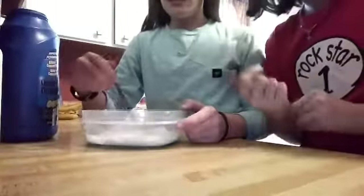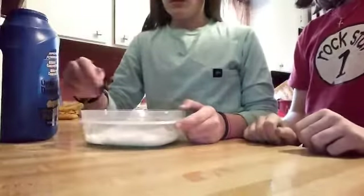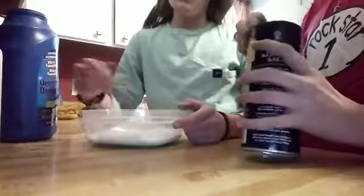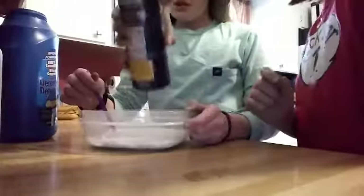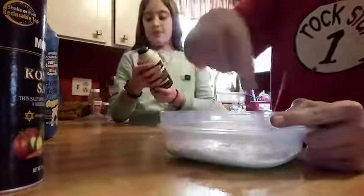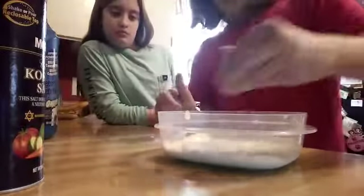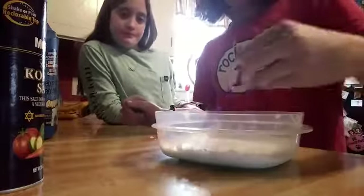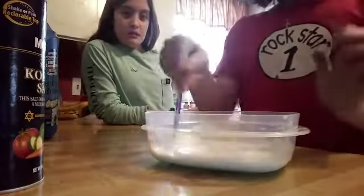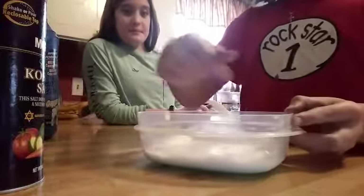And then you're going to want to add some comics — that's more salt. It still isn't working. Always shake your shaving foam before you use it. You guys might need some Borax for this. Borax is the slime activator.